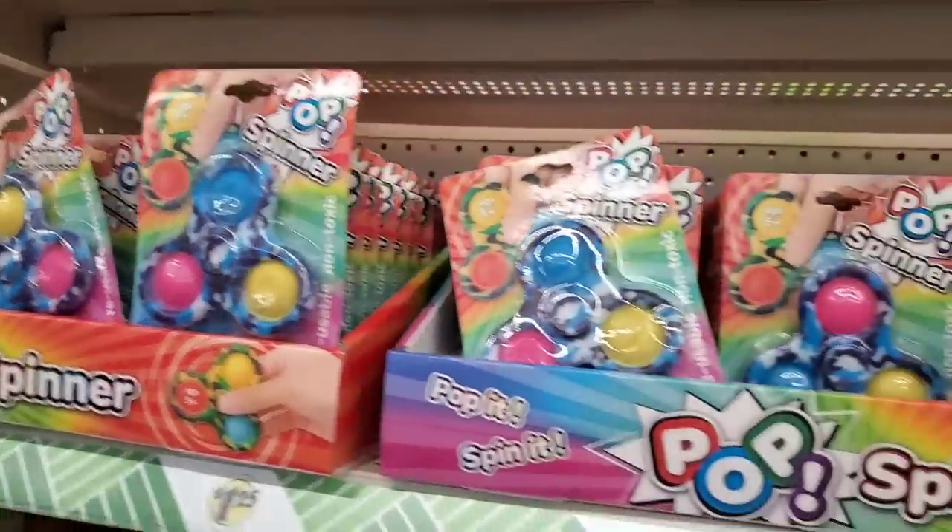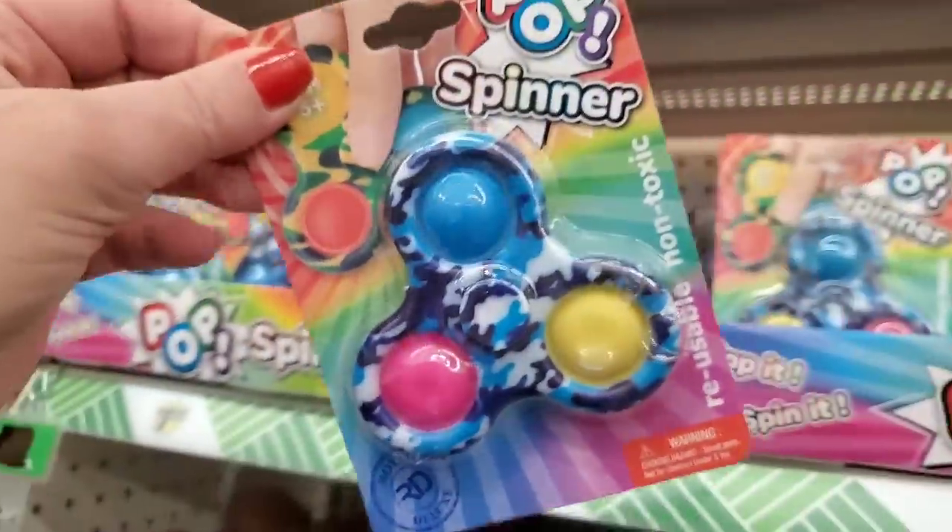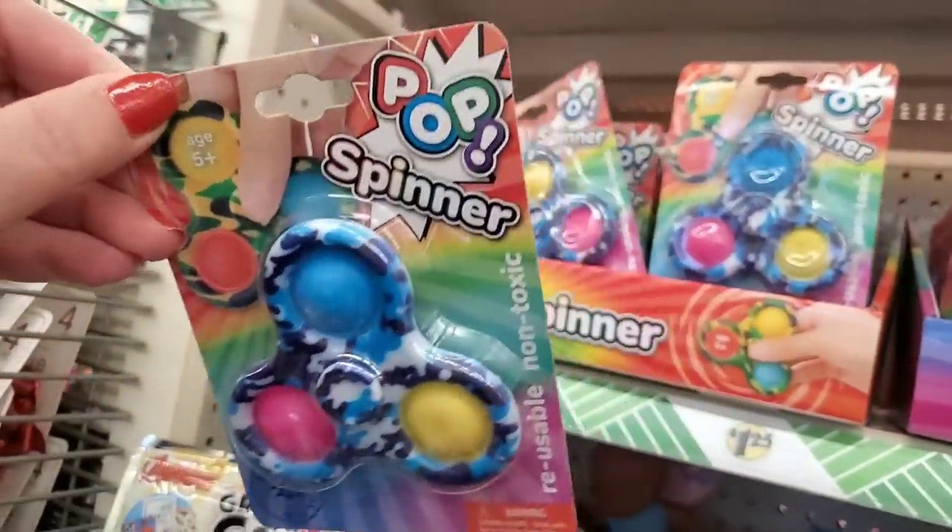This is something I have not yet seen — it's a spinner and a popper, so you can double fidget all at once. Pop, spinner. Interesting.